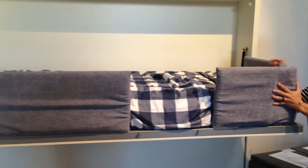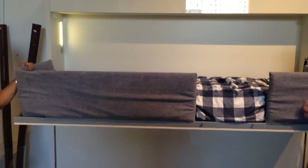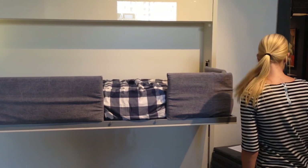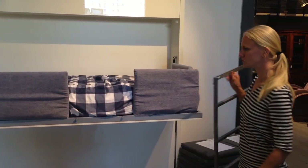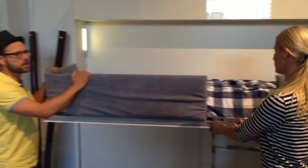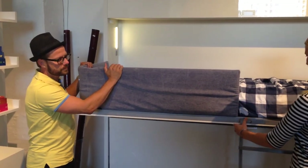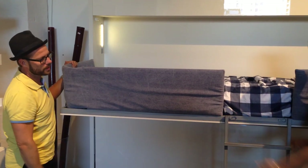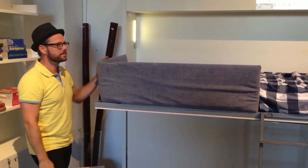How does it become stable? Because you can't use this one alone — you have to put it on the ladder. And when you put it on the ladder, you can have 150 kilos on the top bunk. Now it's stable. It's very sturdy.